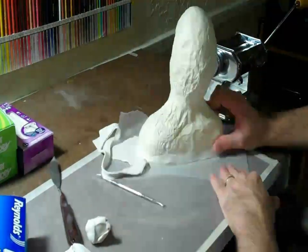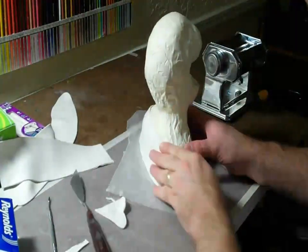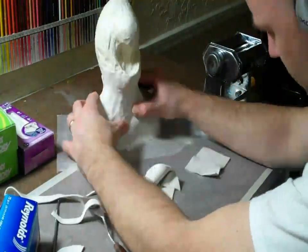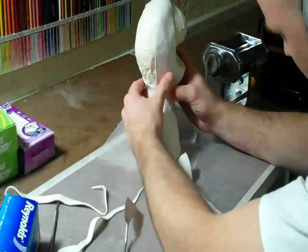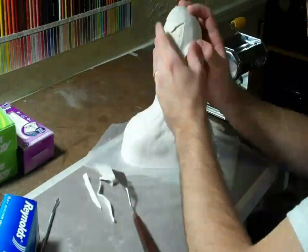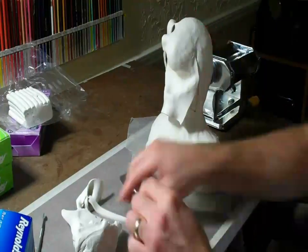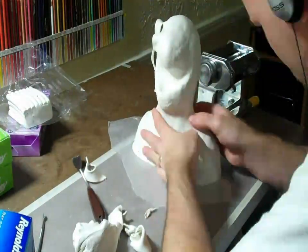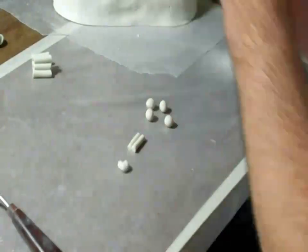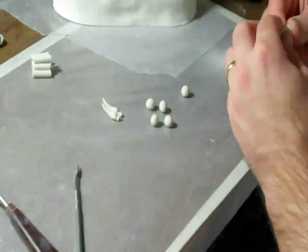It kind of reminds me of Jar Jar Binks or maybe one of those Spore characters. This alien's eyes are going to be external, and these ivory teeth I made are going to be killer. It's gonna be a very, very crazy looking sculpture, and it's just to get me adjusted. Super Sculpt V3 Ivory is what I use for those teeth.